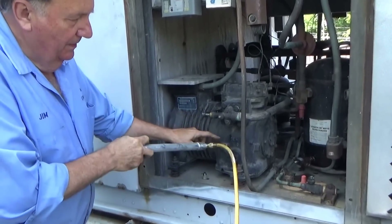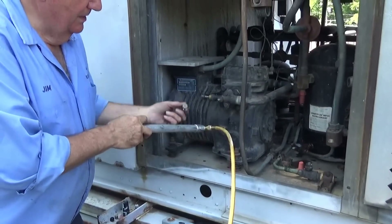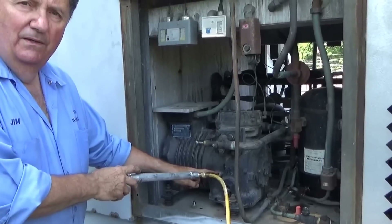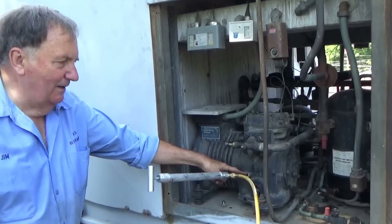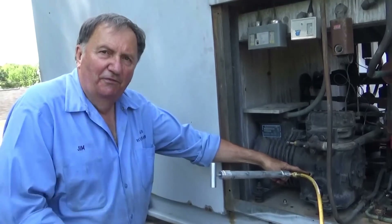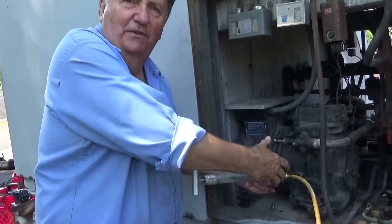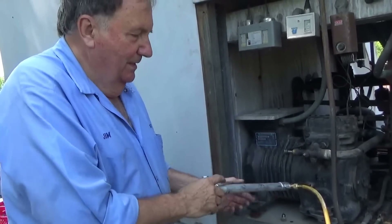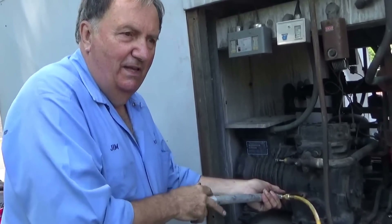I have this dipstick all the way to the bottom of the oil sump. There's a plug here you have to take out. I had a customer one time take the plug out with the freon in the system, so the oil was under pressure and all the freon came flying out — he was going to put some oil in the compressor. He stopped trying to fix it himself after that.